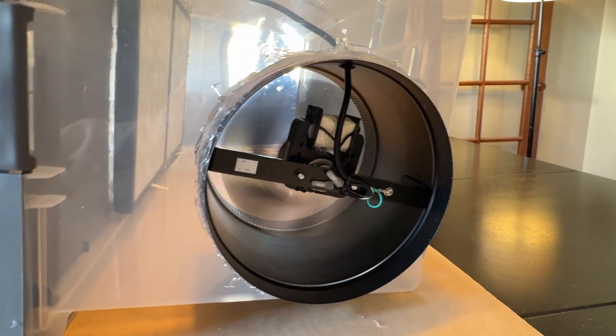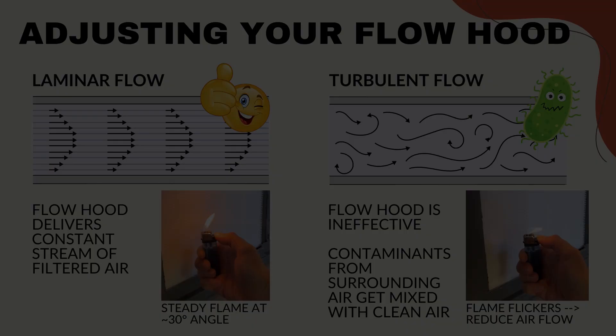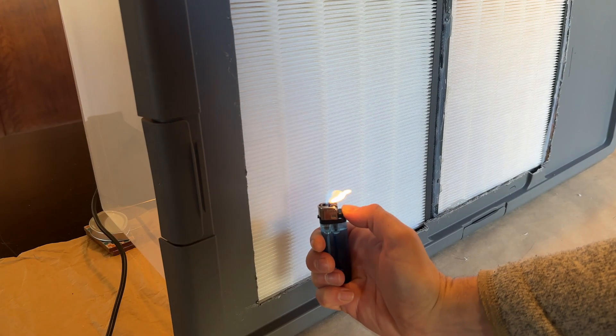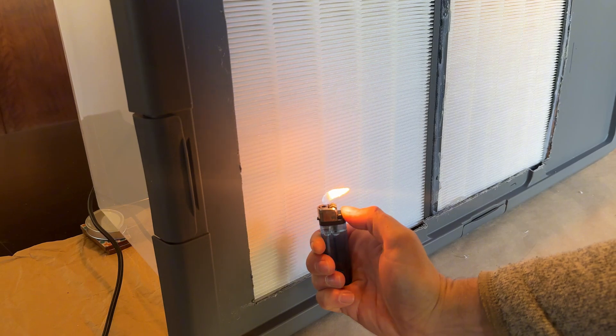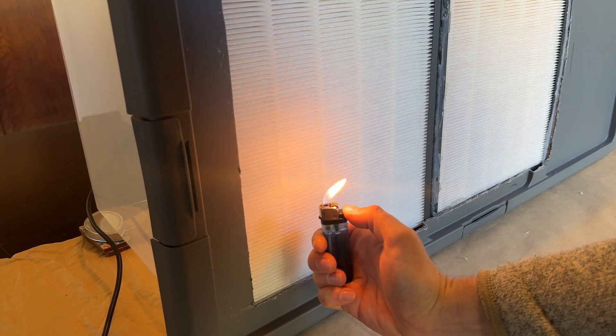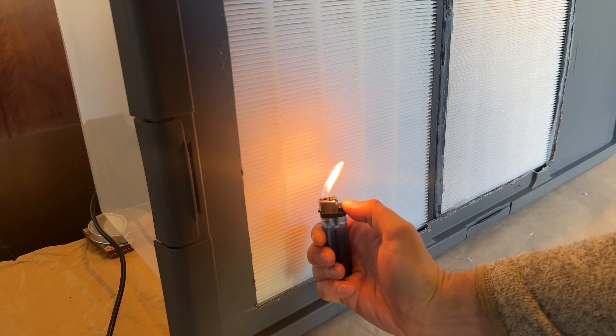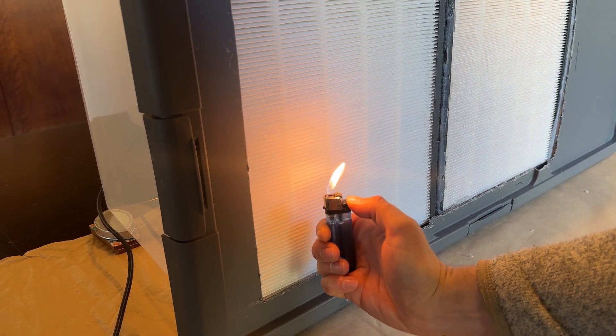The last thing we'll need to do is adjust the fan speed and make sure that the flow hood produces laminar flow and not turbulent flow. We can easily check that by using a lighter and holding it close to the filter. See the flickering? That means the fan speed is too strong and the flow hood will produce turbulent flow. Dial it back a little bit to get a steady flame and contaminant-free airflow.